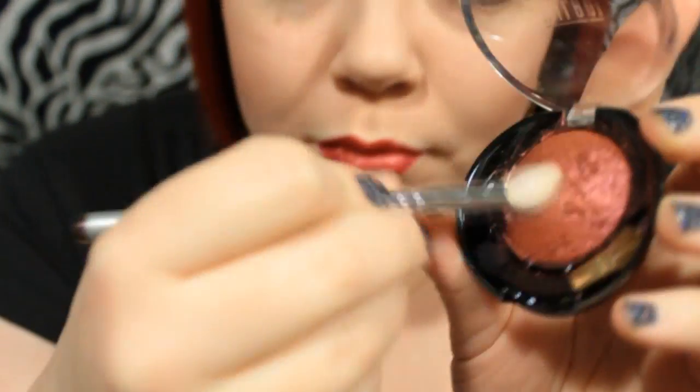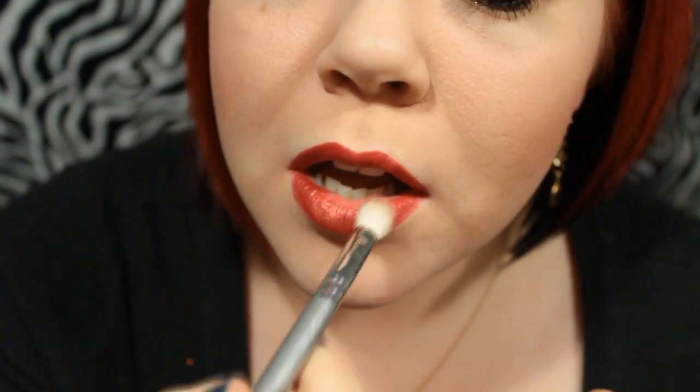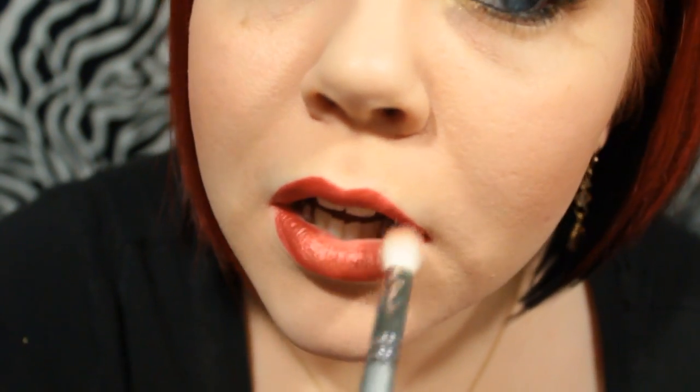Once you have the red lipstick all over your lips, nice and balanced, happy with the shape and everything, I'm taking a little bit of 'I Heart You' which is one of the Milani Baked Mineral Eyeshadows, and a big fluffy brush. I'm just patting that all over the lip to give it a metallic kind of look, so it's a little bit more special than a traditional red lip. And that's the complete look.